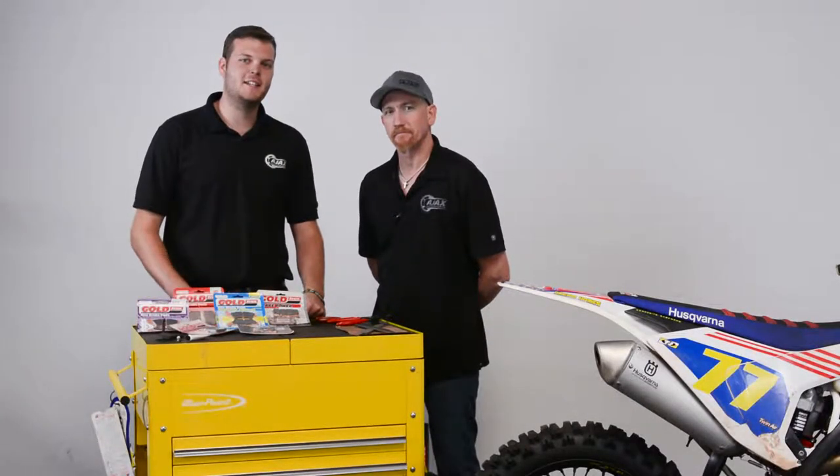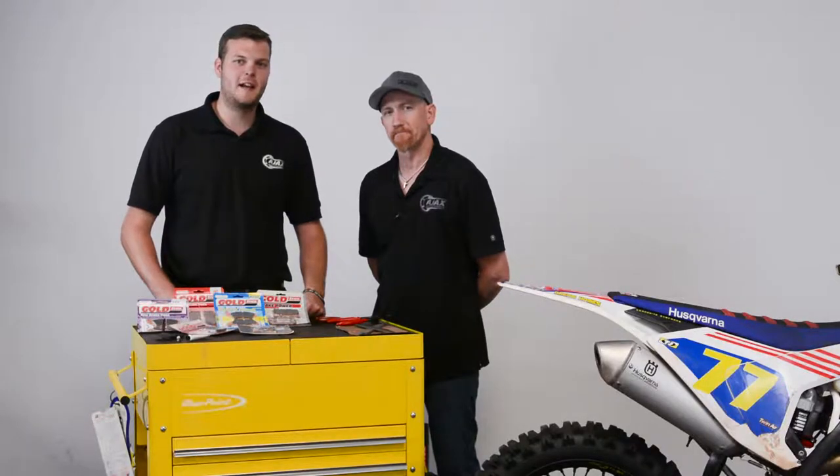Hi, I'm Cody, here with Red, and in this week's Ajax Tech Tip video, we're going to be talking about brake pads and brake pad maintenance.